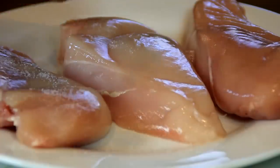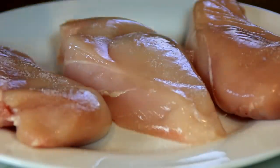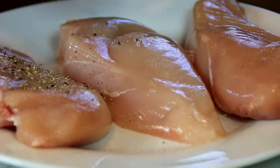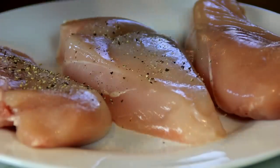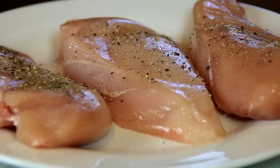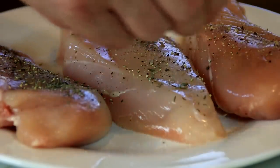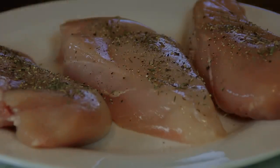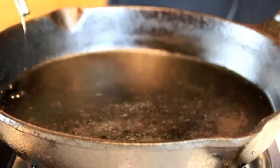For starters, I've got three boneless skinless chicken breasts and I'm going to season these up with some salt, some ground black pepper, and one of my all-time favorite spices — a little bit of thyme — just to add some additional beautiful flavor. Do this for both sides.